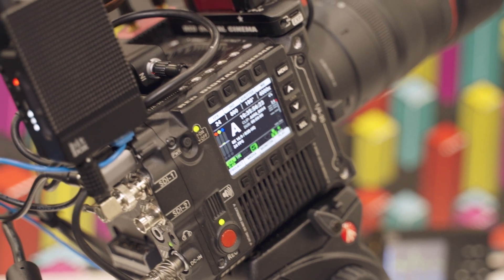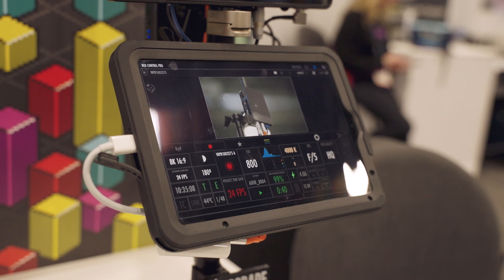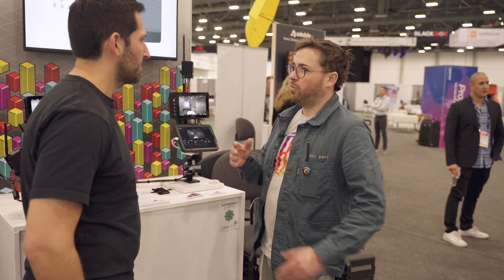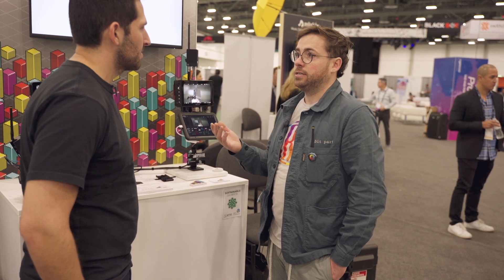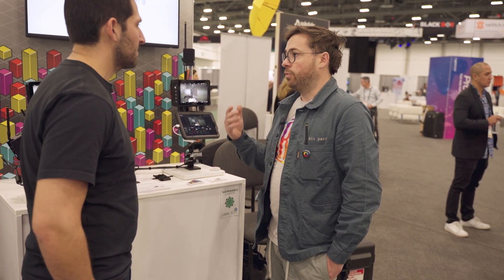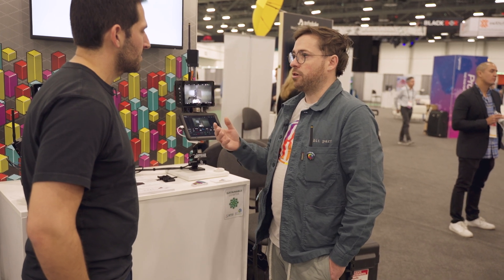It stops working. A lot of cinema cameras now have an app to control the camera, and when the Wi-Fi doesn't work, sometimes it'll work, sometimes it won't. It's something we've been struggling with for five years. Three of us that started the company are DITs, and we face this problem all the time, so we searched for a solution.